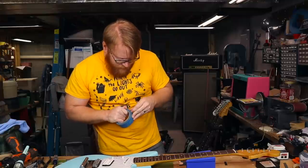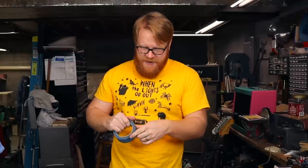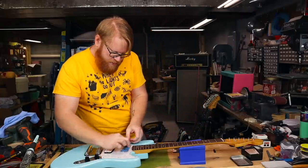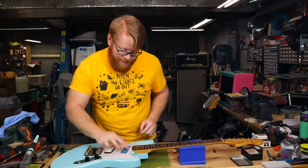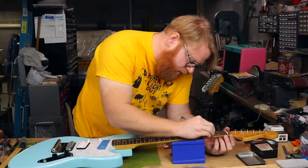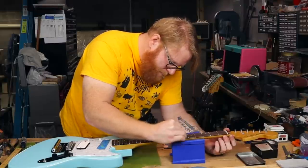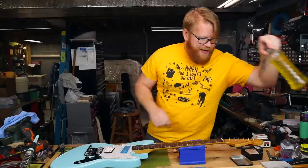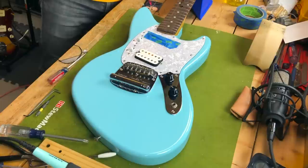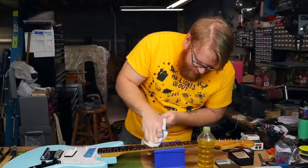I'm going to take a moment to polish the frets and oil the fretboard so that we have a beautiful instrument. To prevent any steel wool from getting on the pickup — because that can kill a pickup easily — I'm just going to tape over it and gently polish the fretboard to get away all that gunk and grime that's built up. Then I'm going to give it a light drink of oil — just a little bit to hydrate that fretboard.